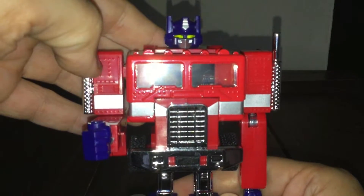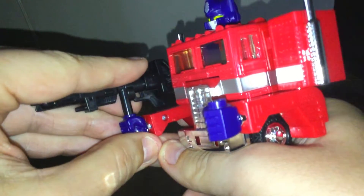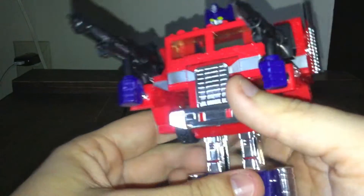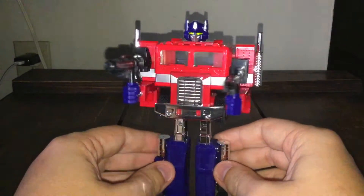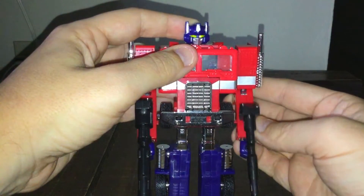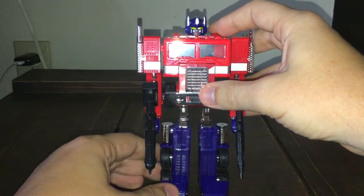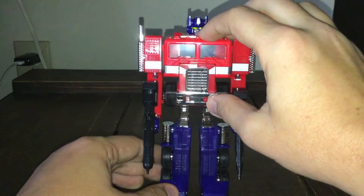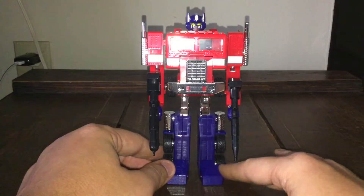Let's see the weapons in robot mode. The smaller one fits in the hand, and the larger one fits as well — he has two weapons. You can put the other weapon down at his side too. I love the 80s version of Transformers. Someday I'd like to get more Autobots or Decepticons, or even Beast Wars Maximals or Predacons. I never had Beast Wars, but I love those animal-form figures too.